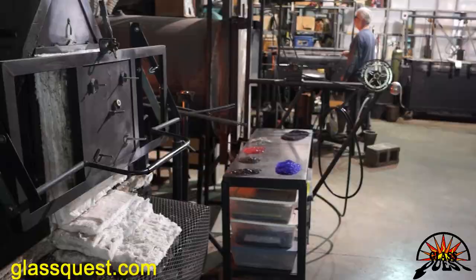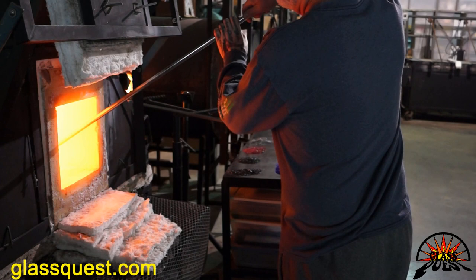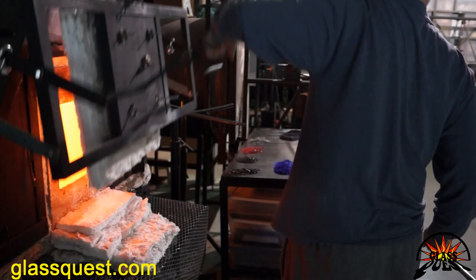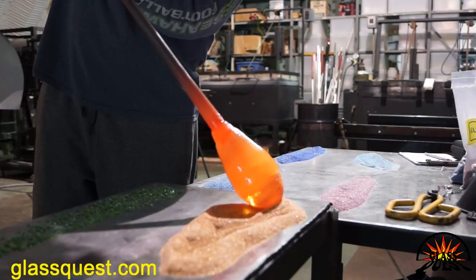Through the magic of video editing, we're ready for our second gather. These vases have two gathers — we also do a three-gather vase, which is quite a bit bigger, and we've also done some bigger than that. Now I'm going to roll through the colors that are going to go on the outside of the piece to give it a rainbow, sunset look. All the colors you see here are all glass — every bit of color on the piece is from glass. Really concentrated colored glass, adding several layers to get a real vibrant color.